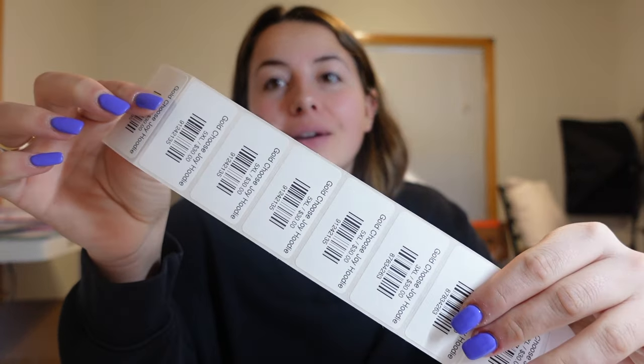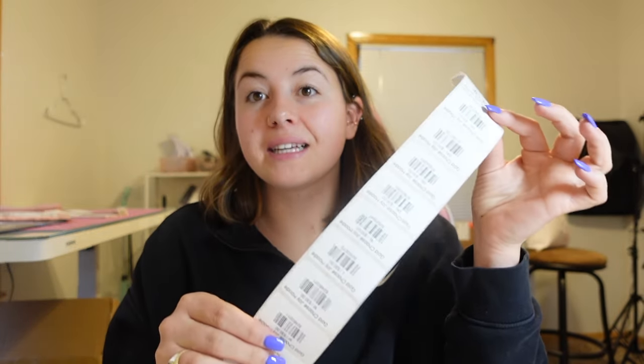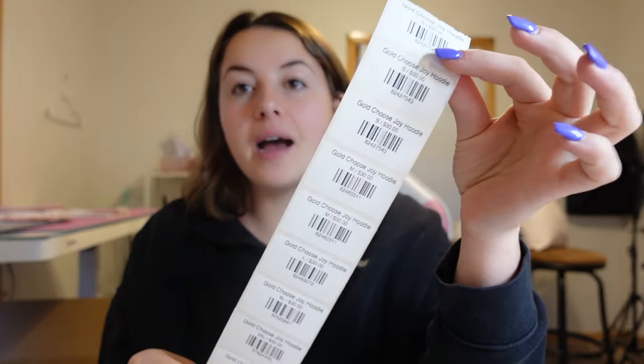Hey guys and welcome back to my channel. Today's video I'm going to teach you how to make your own barcodes using your Rolo thermal printer. You can either have the wireless Rolo or the USB Rolo — it doesn't really matter — as long as you have one of those and also these stickers. I got mine from Amazon but Rolo does sell stickers. For example I have a blue pack as well as a pink pack that I use for my packaging stickers, but I'm choosing white because they're very clean, simple, and will look good on my clothing tags.